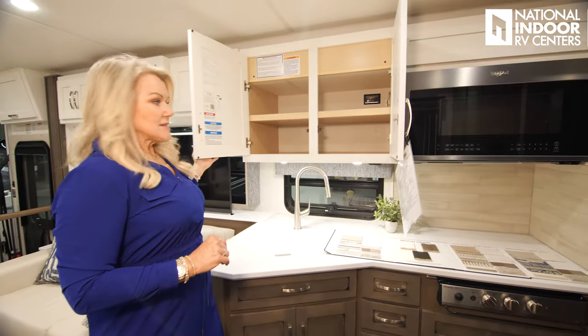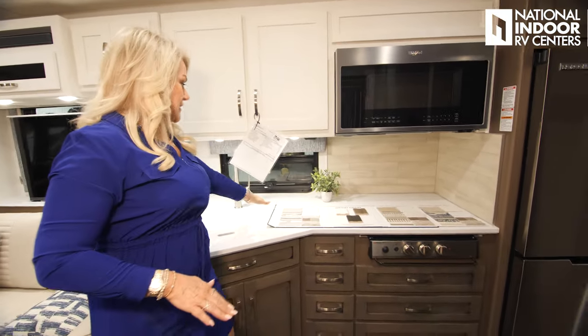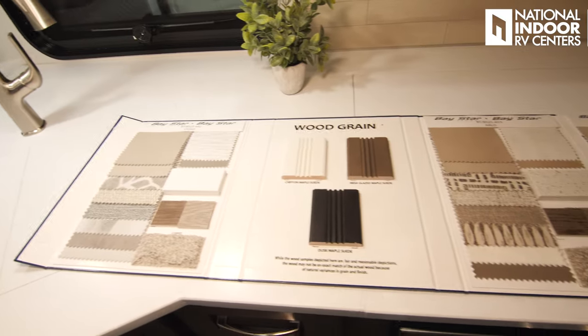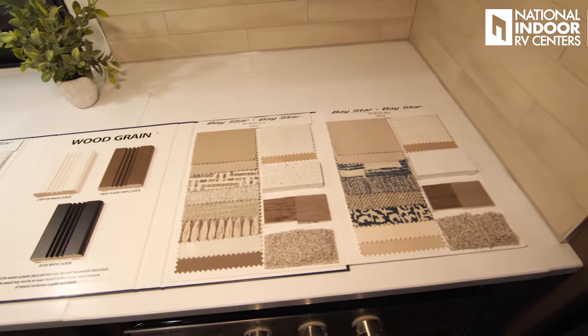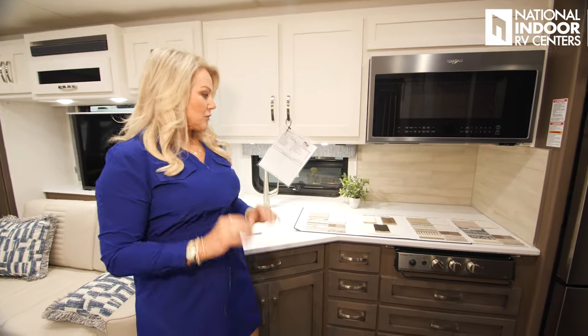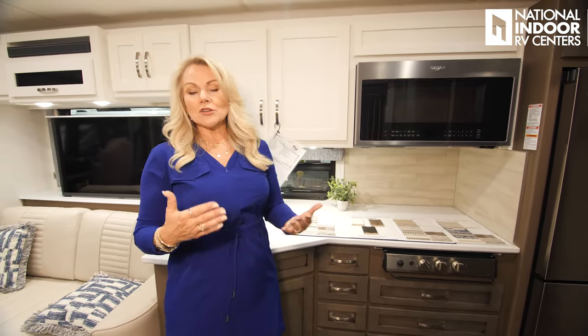Great storage above the sink. I've opened up the decor book so you can see all the decor packages. Remember to come to National Indoor RV Centers where you can touch and feel all the fabric samples and floor samples — and we can explain what comes standard and what comes optional for each model.